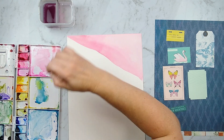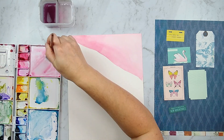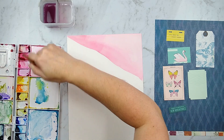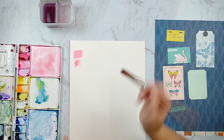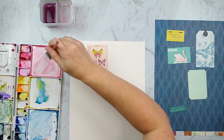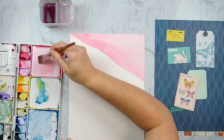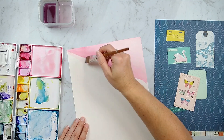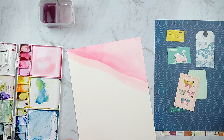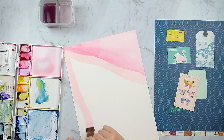One thing to know about watercolors is that they dry back — what that means is the color that you see when they're wet will not be the final color; they will lighten up as they dry. Here you can see I flipped my paper over to do color swatching and color samples. That lighter pink color I made with a mix of colors that were in the dark pink, but I watered it way down — the thing about watercolor is if you add more water to it you get a lighter shade.